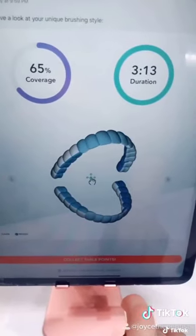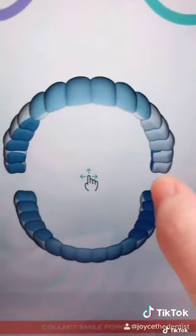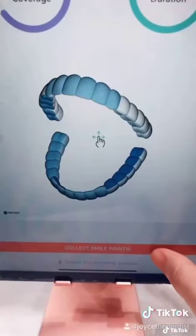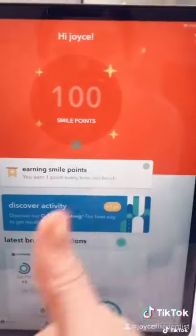Then the app will let you know which areas you need to improve on. That's really cool, and as you can see, I didn't do a great job on some of these areas. Then you can redeem your daily points for brush heads — save money!